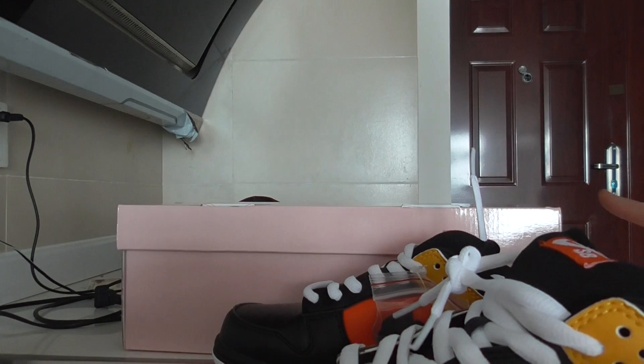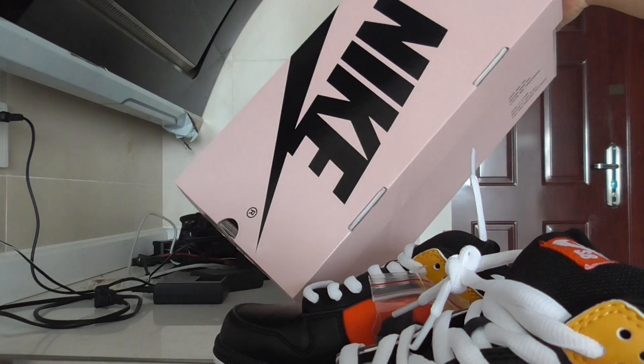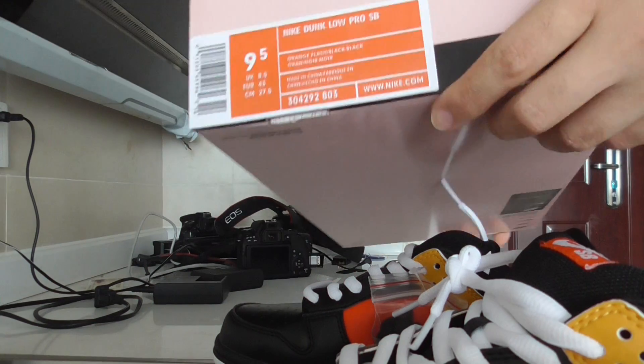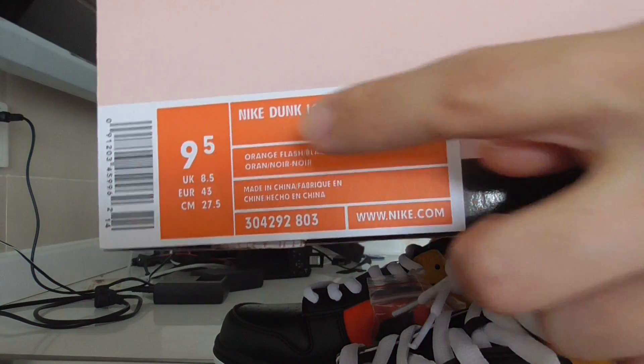And for this one, you can check out the shoe. This is the pink lace. On the top, got the Nike. And the size label — all information is here.